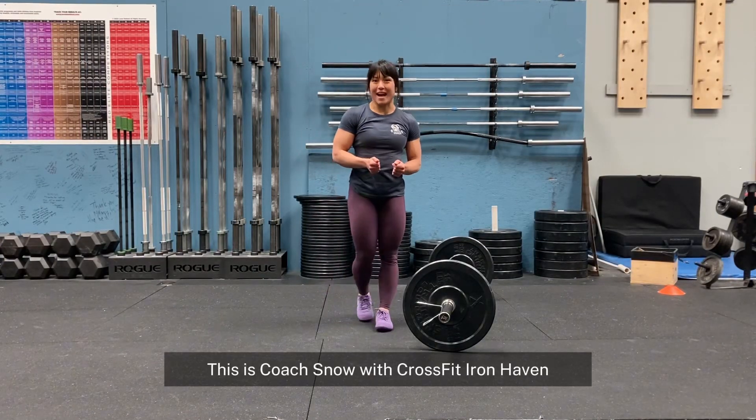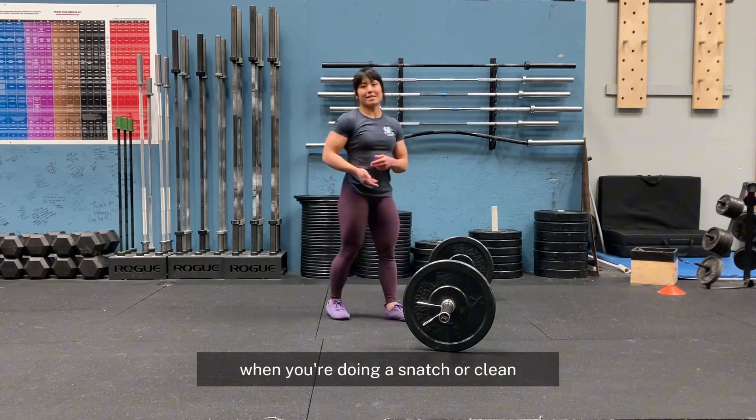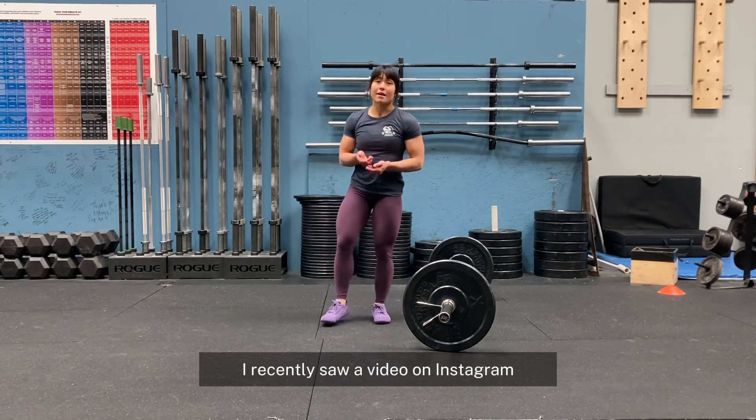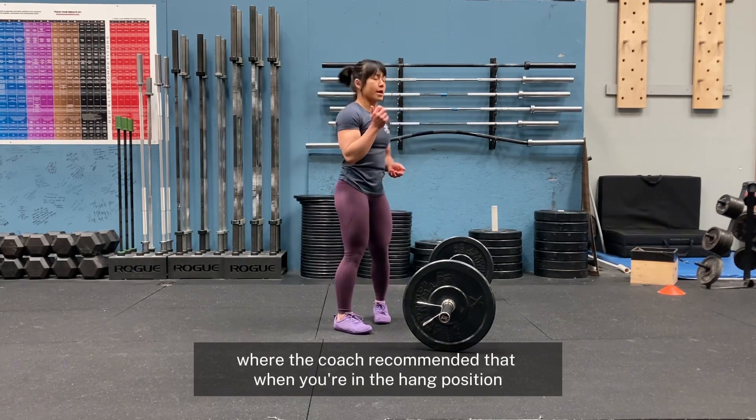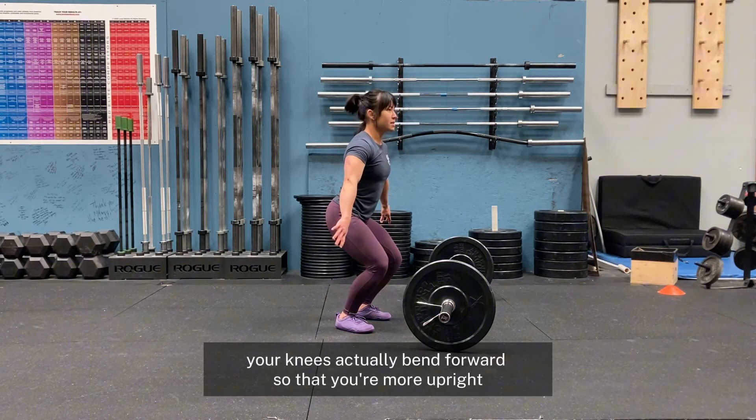Hey, this is Coach Snow with CrossFit Eye Pavement. I'm here to talk about the proper hang position when you're doing a snatch or clean. I recently saw a video on Instagram where the coach recommended that when you're in the hang position, your knees actually bend forward so that you're more upright.